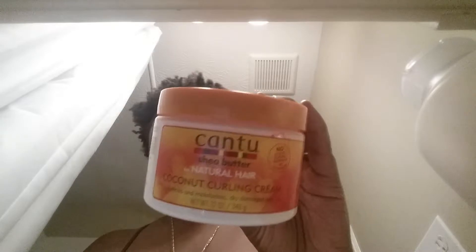Hi YouTubers, thank you so much for watching. This is a product review video for the Cantu Shea Butter for Natural Hair Coconut Curling Cream, which I used about a week and a half ago to do some cornrows in my head.